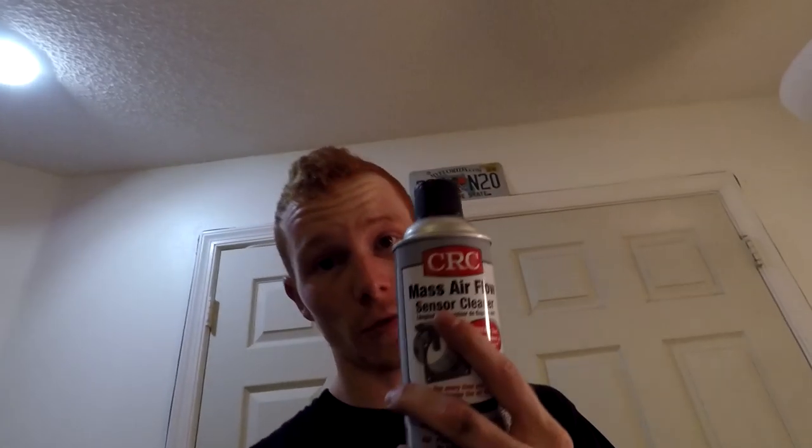Today I'm going to be showing you how to clean your throttle body on your G35 or 350Z. If you haven't already, go ahead and check out my how-to clean your mass airflow sensor video, because they kind of go hand in hand with each other — especially at the end of this video when we're going to be doing the reset procedures. It's good to have both of those cleaned so they can work together.